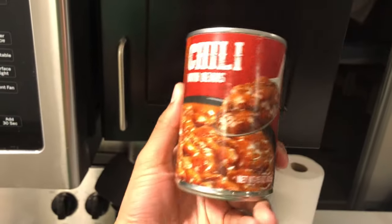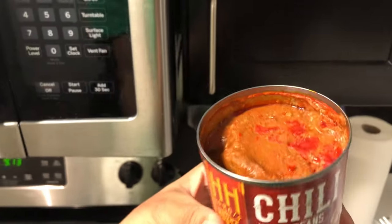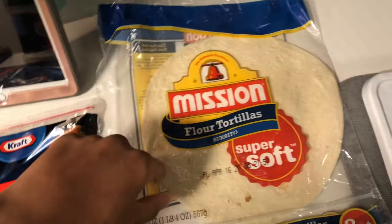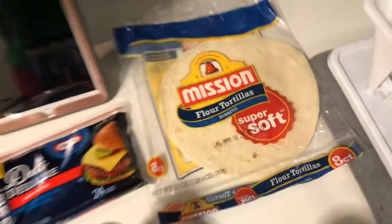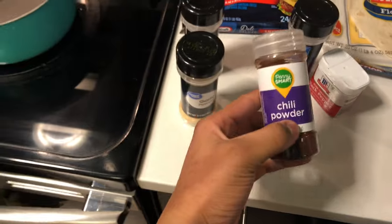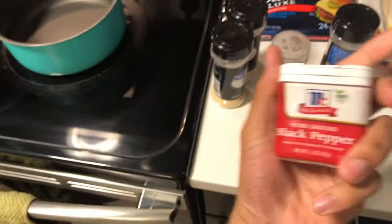First things first, what you're going to need is chili — you can do chili with beans or without beans, it doesn't really matter. You need some American cheese; you can use melted cheese if you want, but I use American cheese. You need some tortillas — I highly suggest using the big tortillas because the small ones break easily. For seasonings, I use onion powder, garlic powder, chili powder, pepper, and garlic salt. You're also gonna need cream cheese.